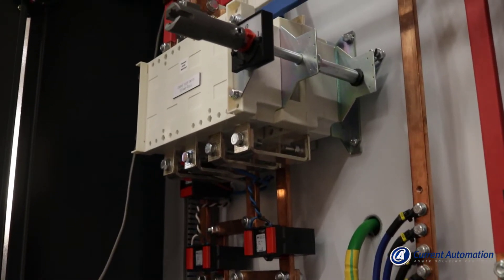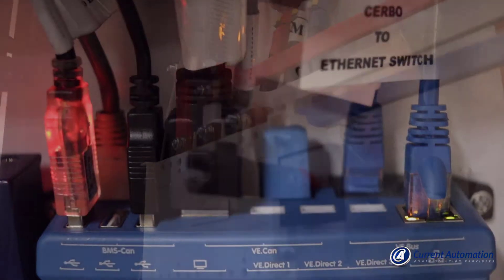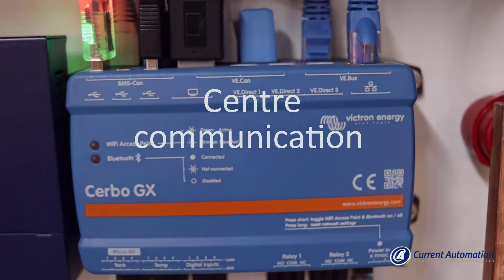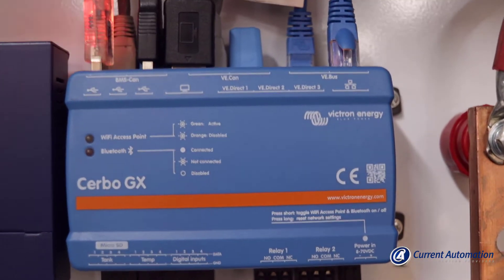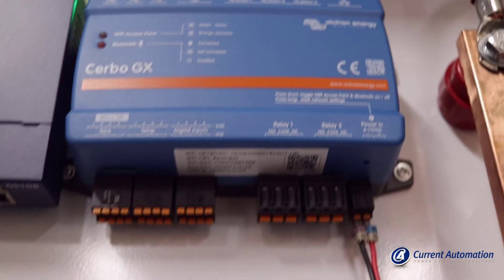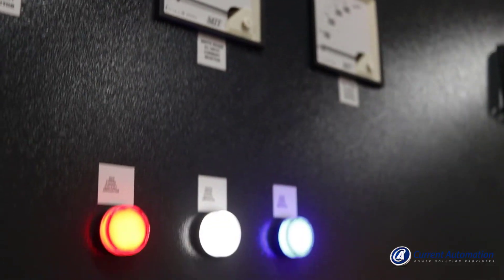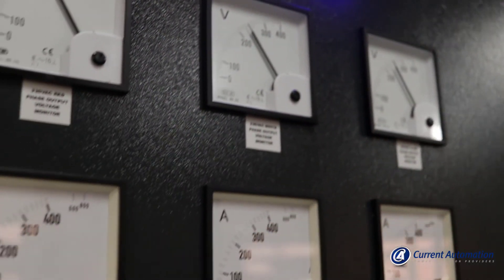A changeover switch is installed to allow for system bypass in the case of maintenance. Current Automation designed and built the system around an 8,000 amp DC busbar system with the Cerbo GX, which allows central communication of the overall system. AC and DC monitoring meters and lights are installed to keep an eye on all critical system parameters.